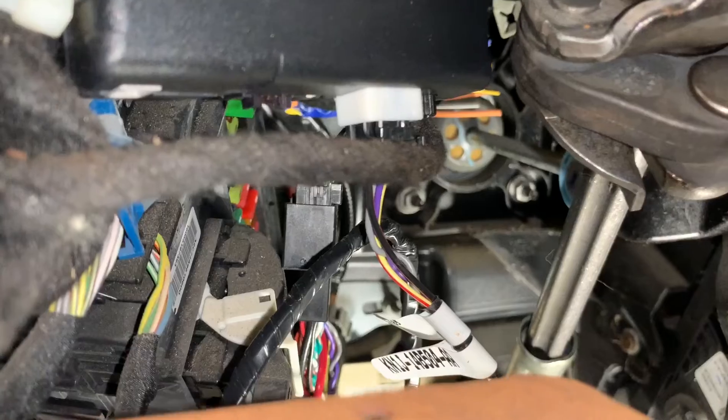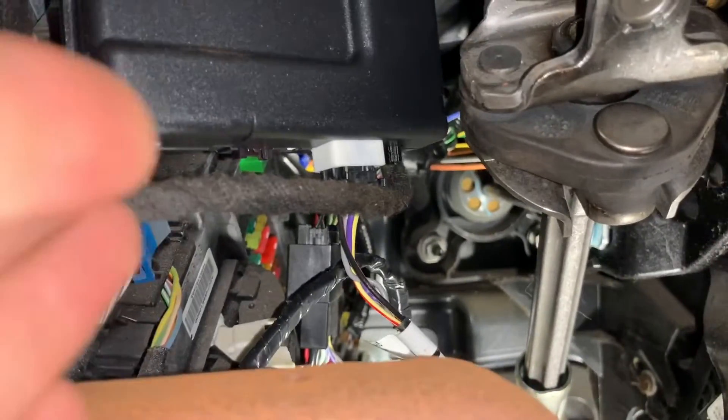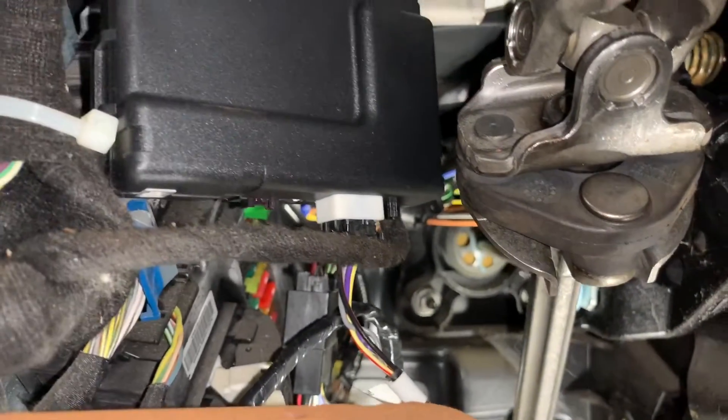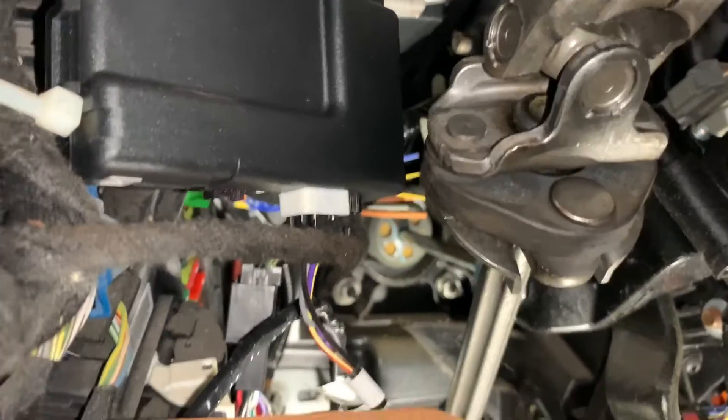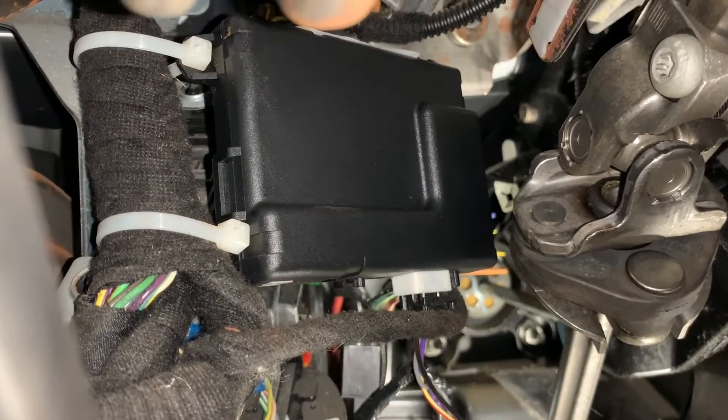The new harness is routed behind this little cloth harness, and that will keep the module to the left a little bit, just to make sure that it does not rub the steering column. The module is in a place where I can easily access it if I need to later.